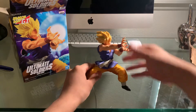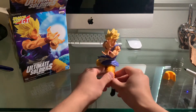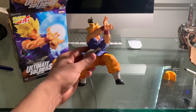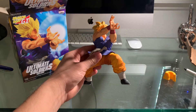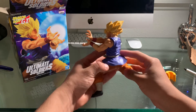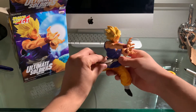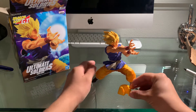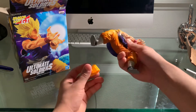This is kind of clean, guys. Let's go. Let me do this for y'all. Wow. Let me know in the comments down below, what do you guys think of this Goku Super Saiyan? Super Saiyan 1, I believe.